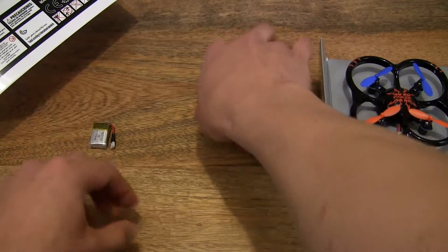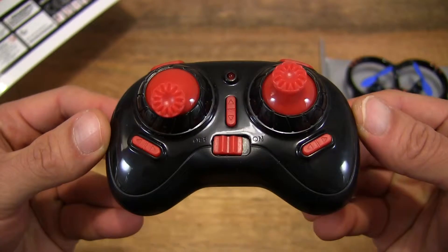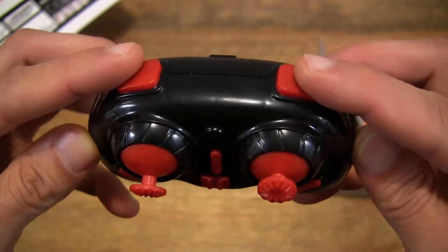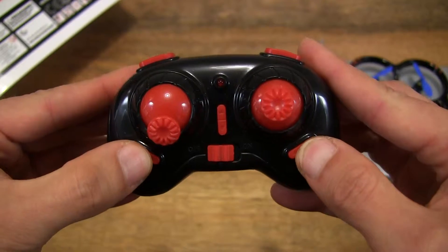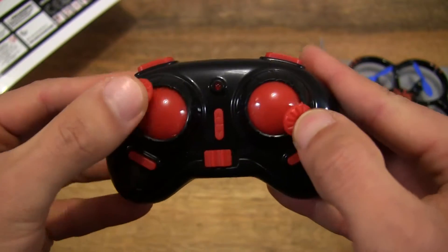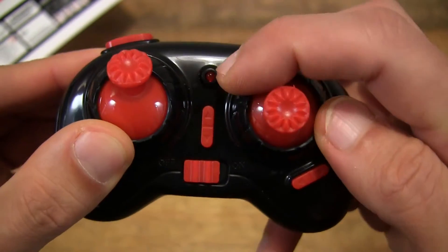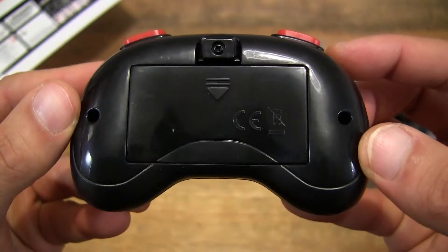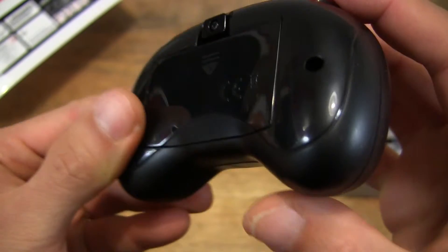So now let's take a close-up look at the remote control or radio control. As you can see, it's quite small in size and there are some buttons as well as the thumb joystick control. And there's what appears to be a power light in the middle. At the back is the battery compartment which requires a Phillips screwdriver to open up or release.